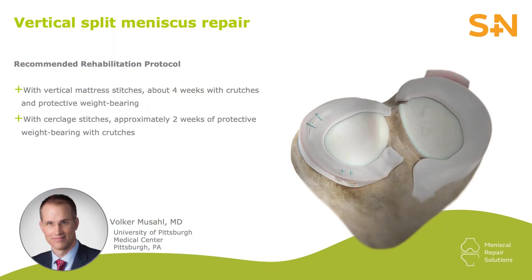For rehabilitation, my preference for vertical mattress repairs is about four weeks with crutches and protected weight bearing. For the cyclage suture, my preference is about two weeks of protected weight bearing with crutches.